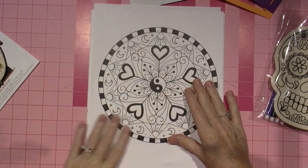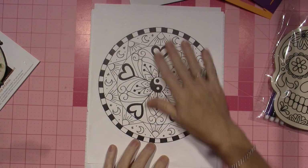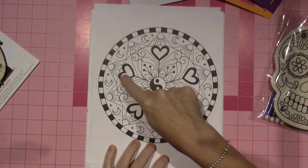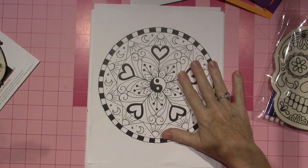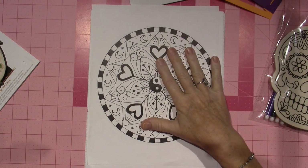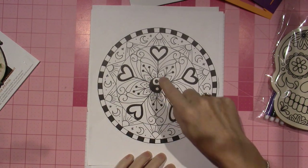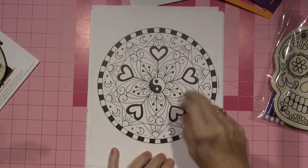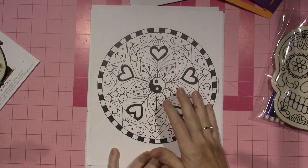So I made this. It started out with nothing blocked in — none of this black blocked in, it was just the line work, and he took a picture of that. Then I blocked in the yin-yang and the checks, but then I thought the hearts needed to be blocked in, so I just kept going.